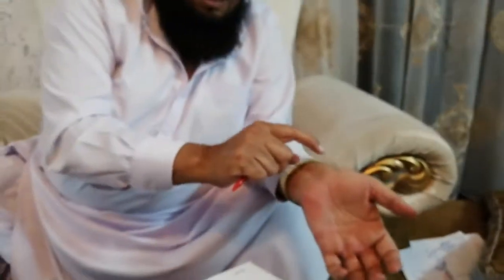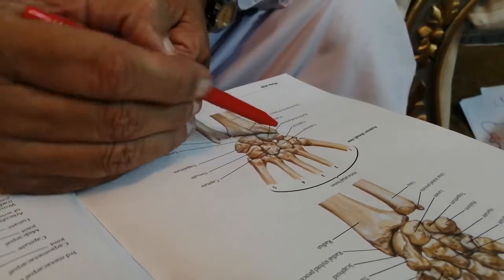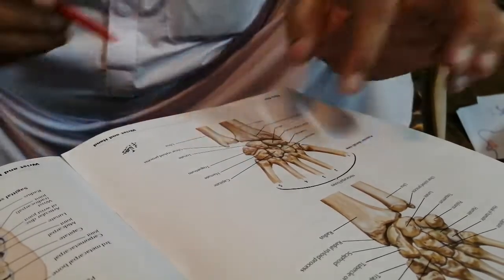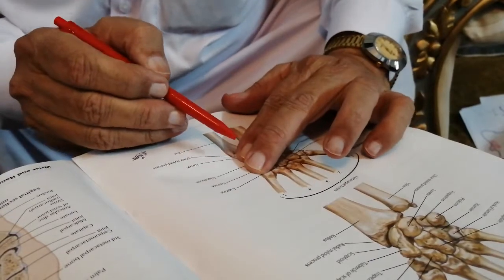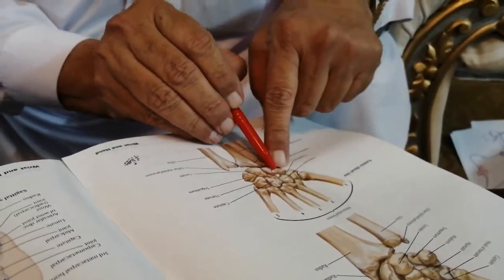The most lateral bone is the scaphoid, and the most lateral bone in the distal row is the trapezium. So scaphoid and trapezium are on the lateral side, and pisiform and hamate are on the medial side. The flexor retinaculum is laterally attached to the tubercle of the scaphoid and to the trapezium, and medially attached to the pisiform and to the hook of the hamate.